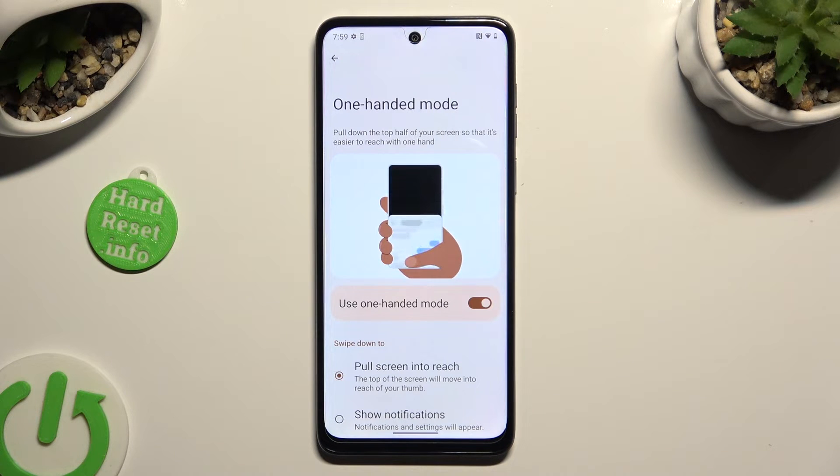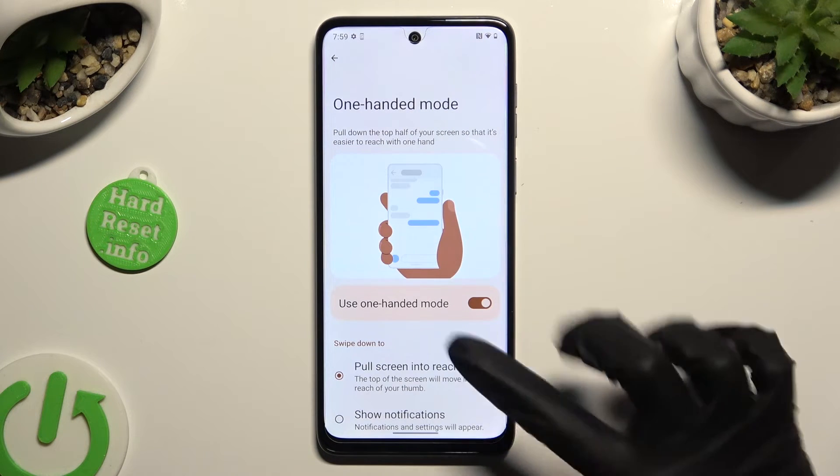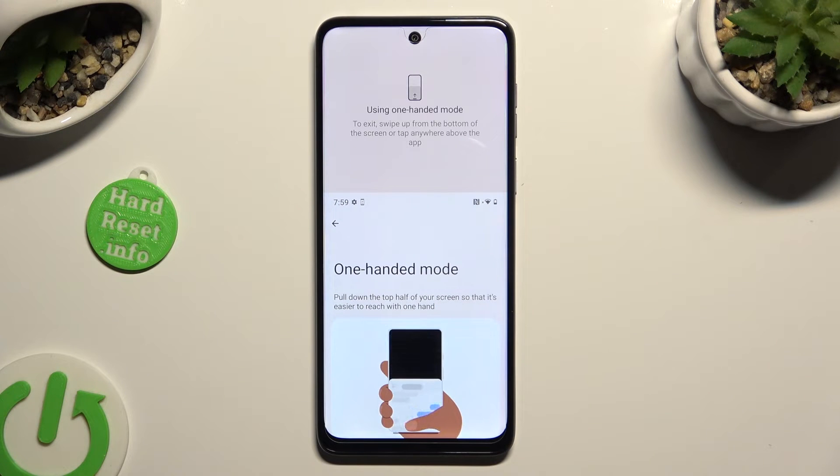Swipe down from the bottom of your screen to enter one-handed mode. Then go back the same way as before.